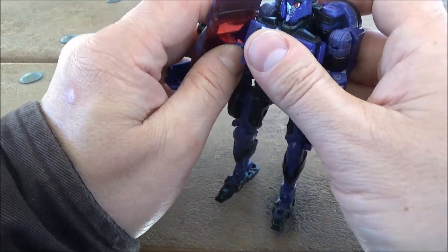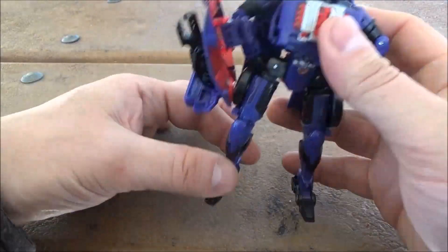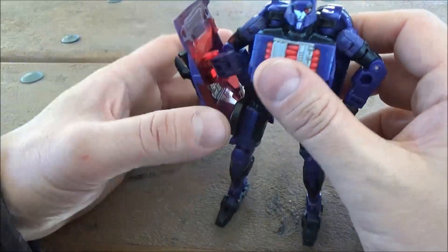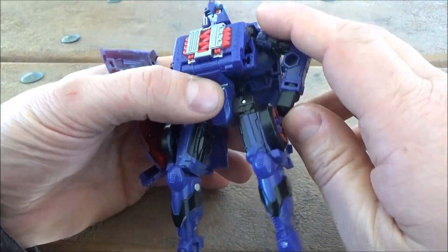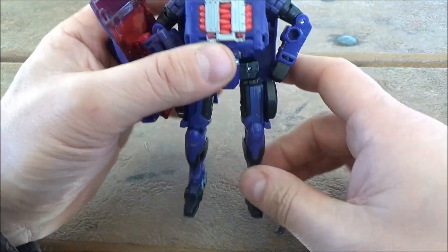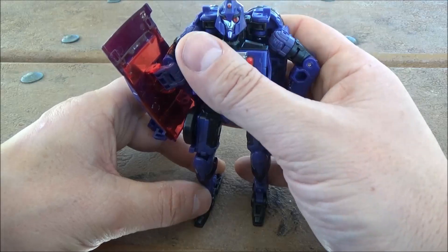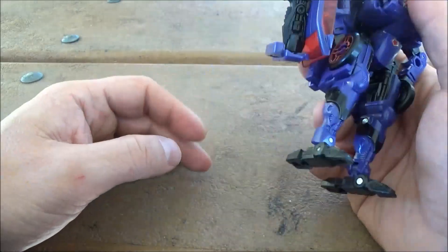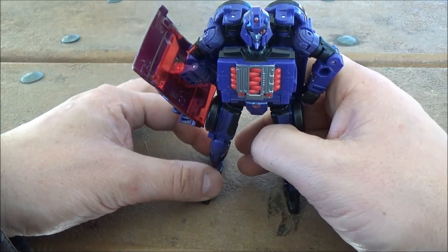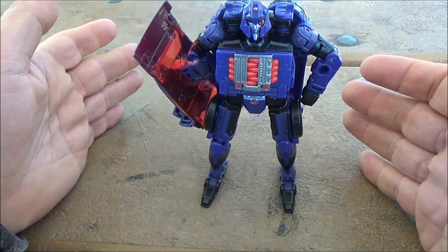As you've seen through this review, there are some issues — especially with the hood here, with the roof of the car acting as the shield. But if you can look past that and the very unique formation of the robot mode, this is definitely an interesting figure, and if you're into Cyberverse, this is a much better option than what you had previously.